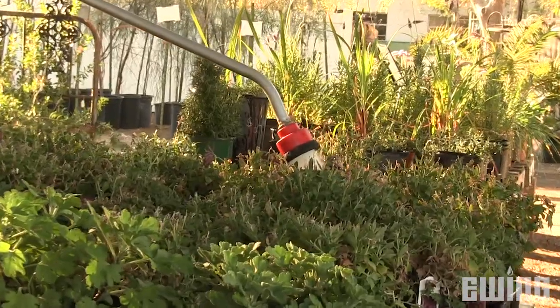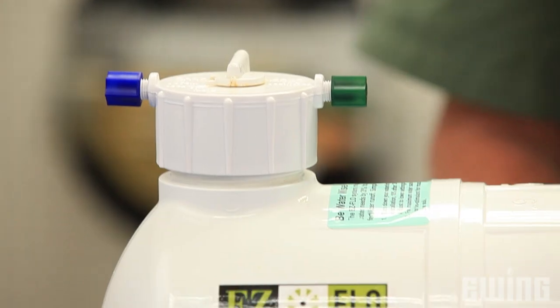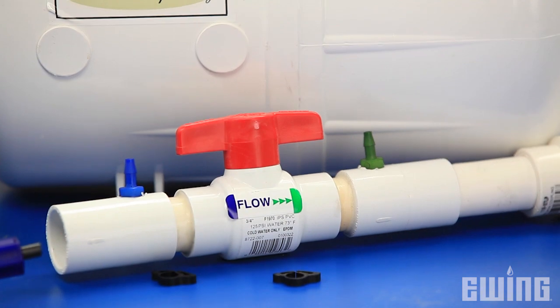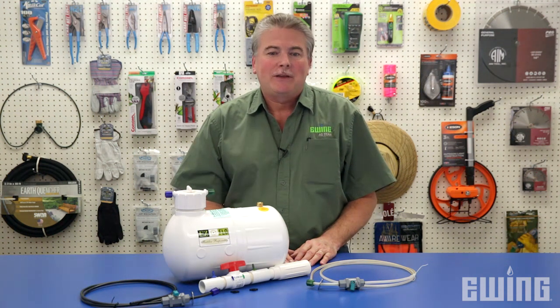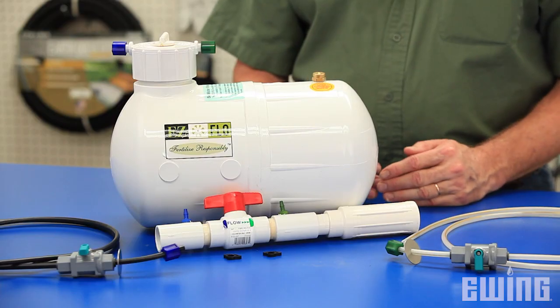The Easy Flow systems available at Ewing are very simple to install and maintain. There are various sizes of the Easy Flow mainline system to choose from depending on your needs. The capacities range from one and a half gallons up to the 25-gallon high capacity model. Keep in mind, the larger the tank, the less often you will have to refill it.